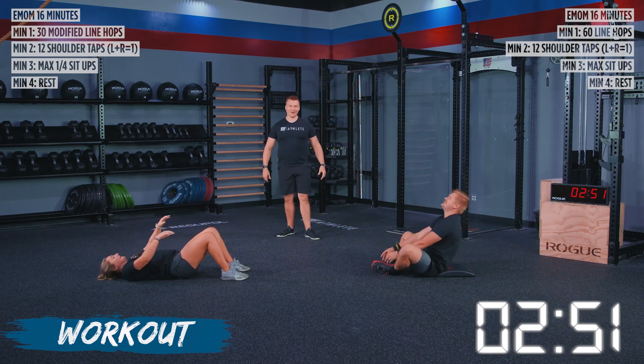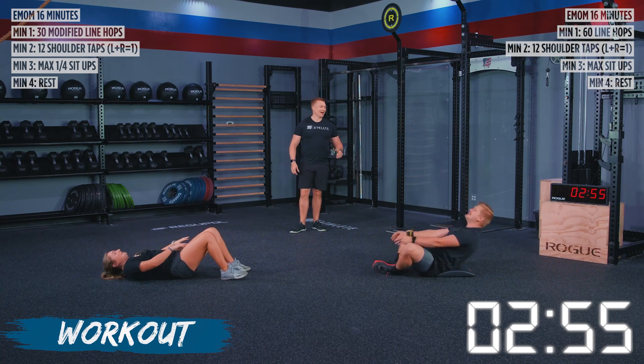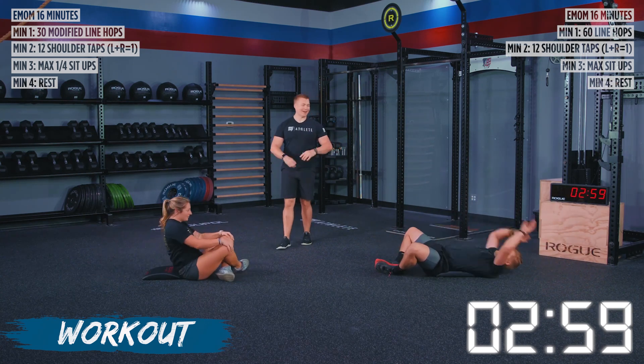Oh, let's go. Come on, you got it. We've got eight seconds left. And five, three, two, one, and rest.